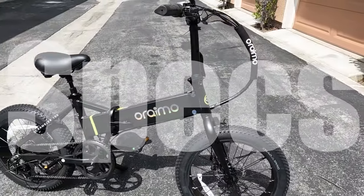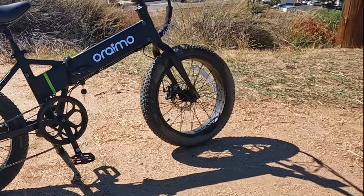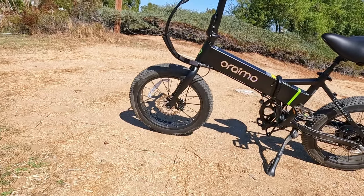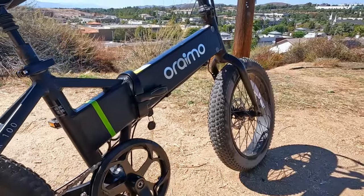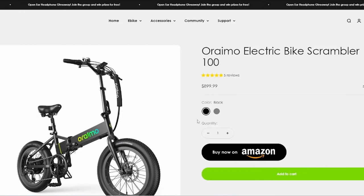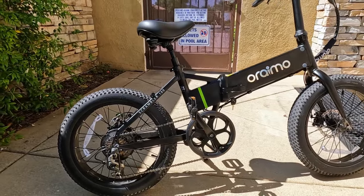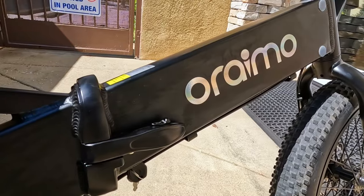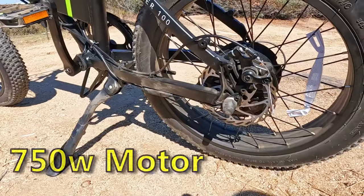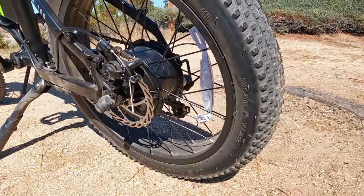Let's go ahead and check out the specs on this bike. This is the Oreimo Scrambler 100. The price is only $899 — yeah, you heard it right, $899. Super cheap, but it also has a lot of cheap components and lacks some components. It comes in two colors: black and gray. Overall I like the look — it's the typical folding fat tire e-bike style. I really like the logo on the bike — it's a reflective sticker, pretty cool.